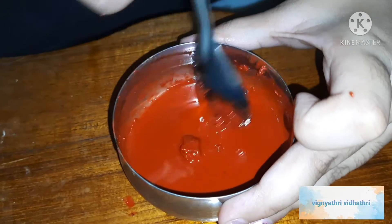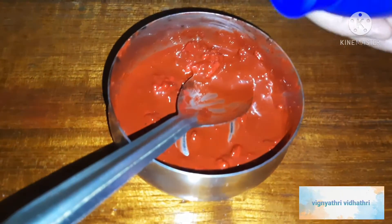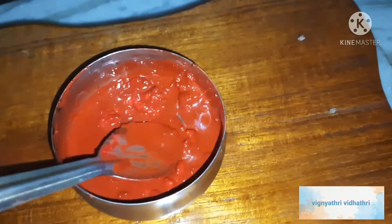The mixture should be in this consistency as shown in the video. Do not mix it so that it forms like a ball. Add some coconut oil in between — do not mix it as a thick mixture.